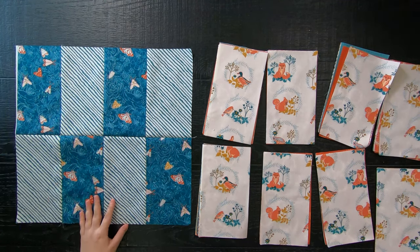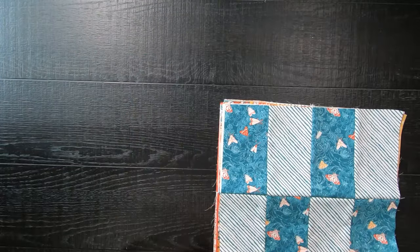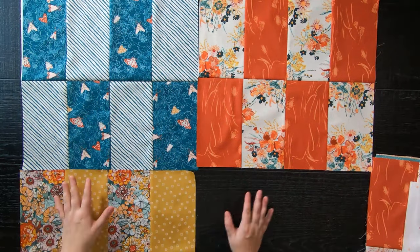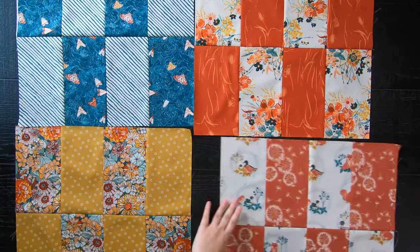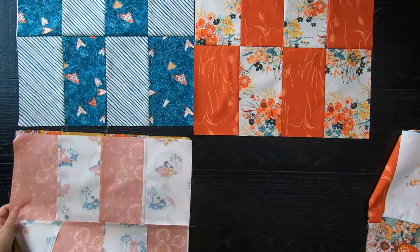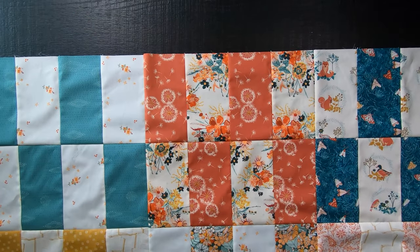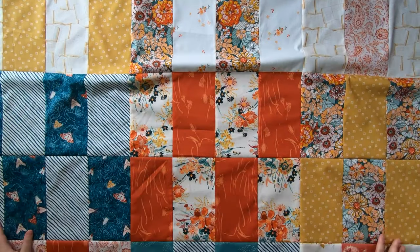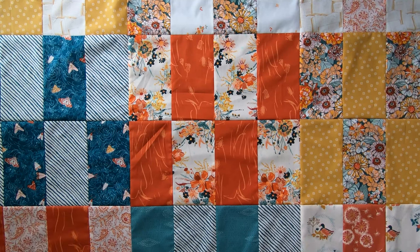All you are going to do is make as many blocks as you need for the quilt size that you are making. Then once all of your blocks are made, go ahead and lay your quilt out by placing one block next to each other, side by side. Sew your blocks together to form rows, and then sew those rows together to complete the quilt top. And here it is — my quilt top all completed! Super simple and super easy. This pattern is perfect for those big, lovely prints or for fabrics that you just don't want to cut up into tiny little pieces.